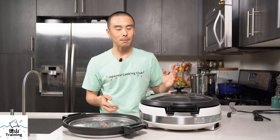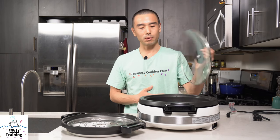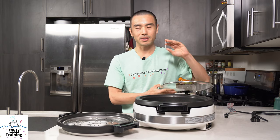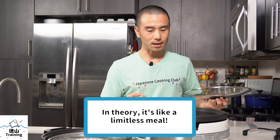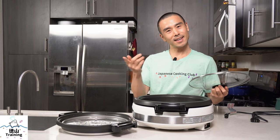It's a very specialized device specifically for nabemono, which is Japanese-style hot pot. Traditionally in Japan, and even when I was growing up, we would do hot pot at the table. One of the benefits is that you can have the food piping hot and eat it right away, as opposed to cooking it on the stove and transferring it. With nabemono, you eat out of the hot pot and refill it with additional dashi, vegetables, meat, or whatever you like — continuous eating.